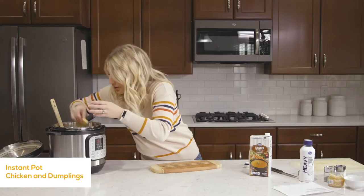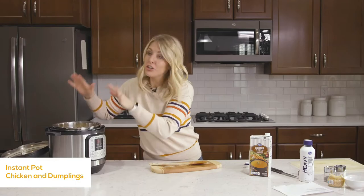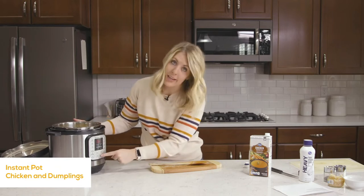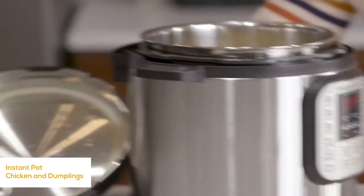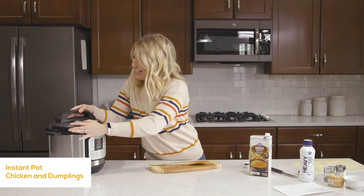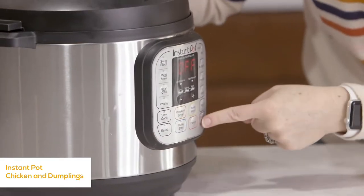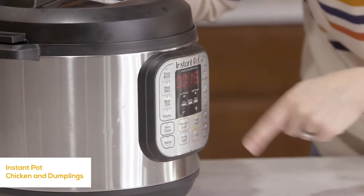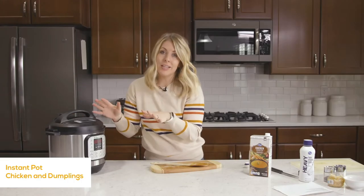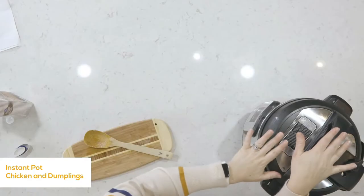Add two more cups of chicken broth for four cups total. Then carefully place your biscuits right on top of the liquid, spreading them out. You don't want them all mushed together — you want individual biscuits spread out as best you can. Once all biscuits are in, carefully take out the spoon and leave the biscuits floating on top. Push cancel, put the lid on, make sure the knob is on sealing, push the pressure cook or manual button, and go to 10 minutes — the cut-up chicken and biscuits both cook in about 10 minutes.